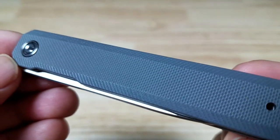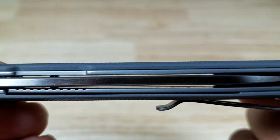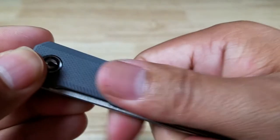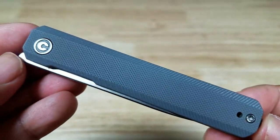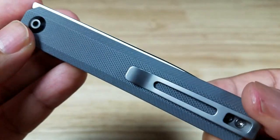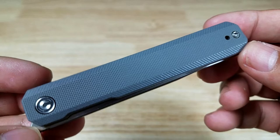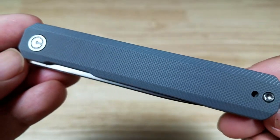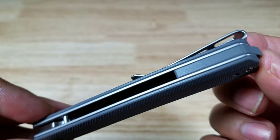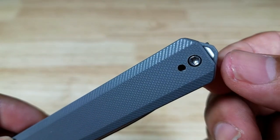Let's have a closer look at the G10 scales — the texture is definitely not too aggressive. Tipping it sideways, you can see it's not very rough, which makes sense since this is after all a gentleman's knife. There are nice bevels on the edges to conform to your hand, broomstick-like as they say. The top end has matching G10 back spacers and a little lanyard hole in the back.